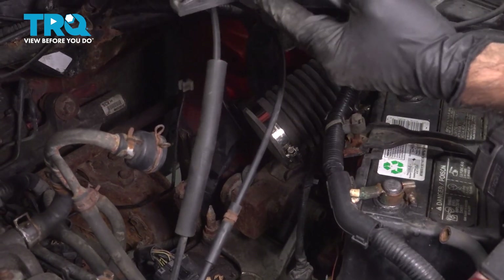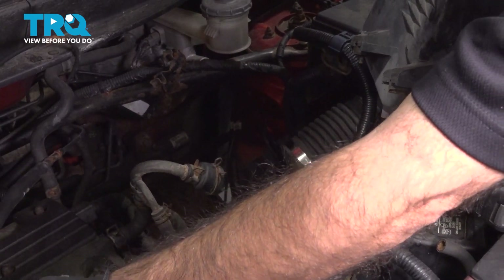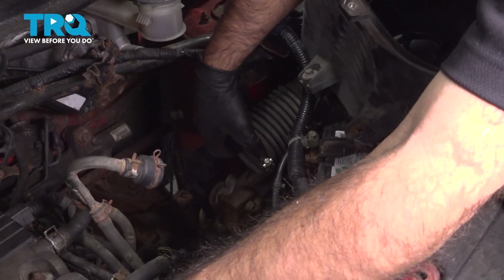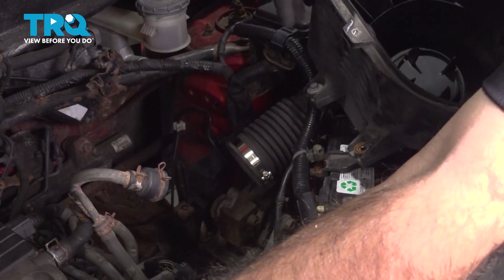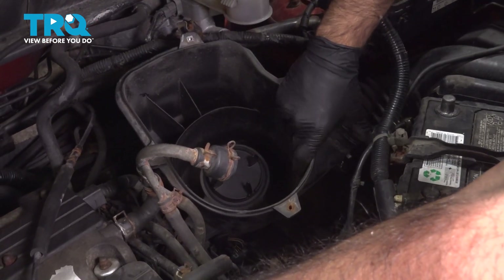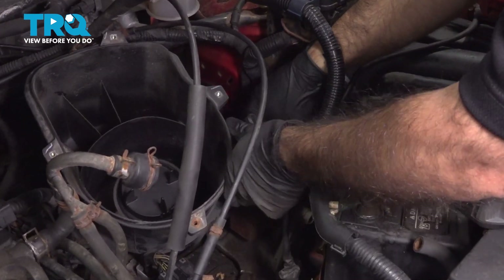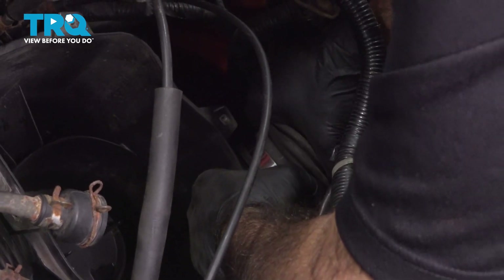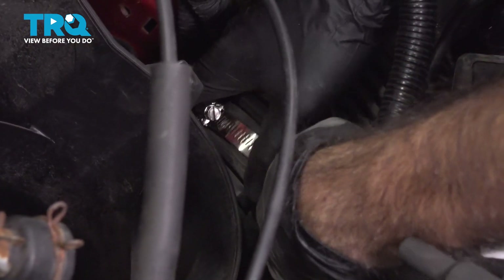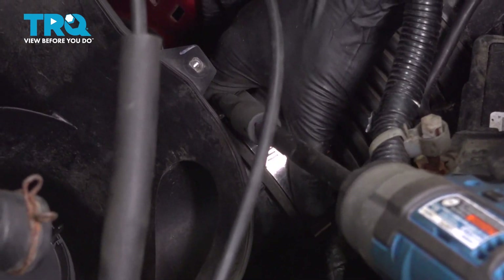Now we're going to put our filter housing and airbox into place. First thing we're going to do is move our cables out of the way. Second thing is lower our airbox down in and then align this hose here — we did have a missing hose clamp, so we replaced it here. We'll lower our airbox into place. We won't be able to get it 100% lined up until we get this hose on, so we'll get this hose on first.